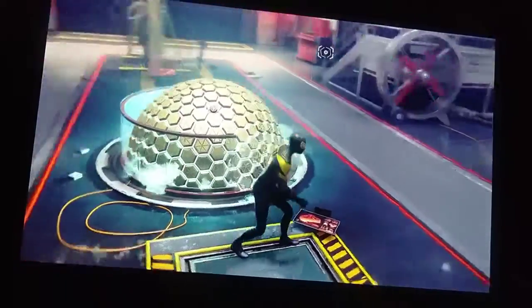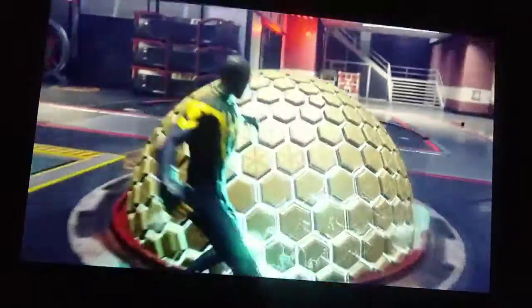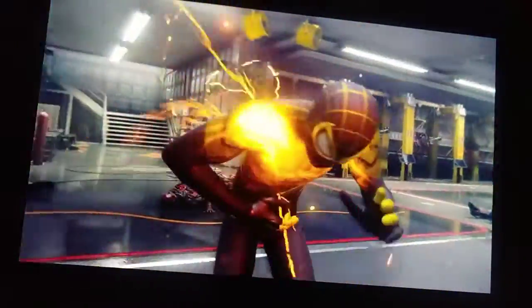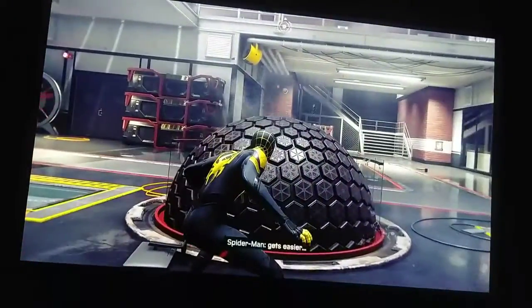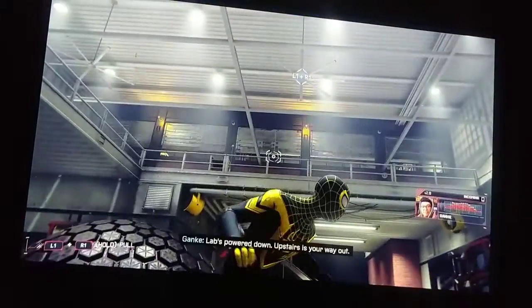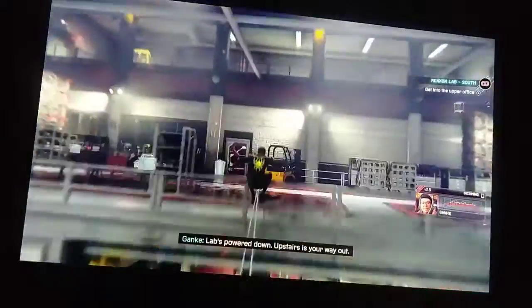After you clear out the Roxxon security, we're gonna take down the generator for the lab, and now we have to find our way out.